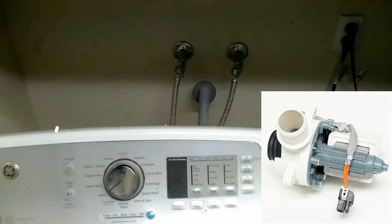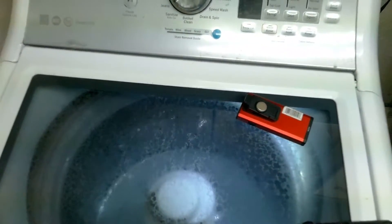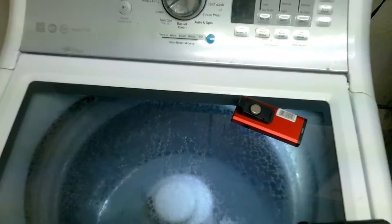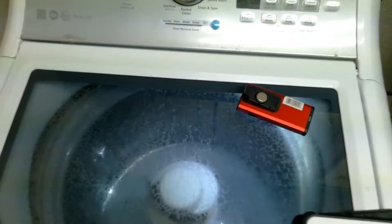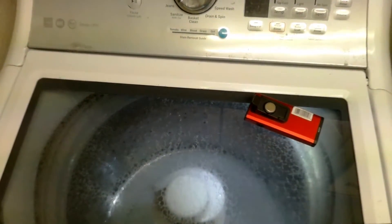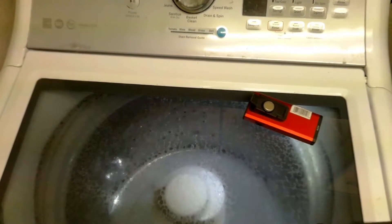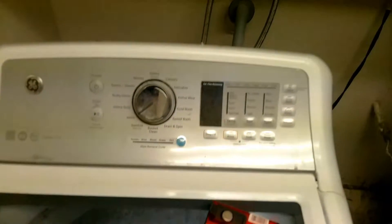Test mode 12 is the drain pump — a common problem. Press the start button, and if you have water in the tub that's not draining out and you just hear a hum, it means you have a bad drain pump. I will leave a link to the part in the description below if you need it. Let's get all the water out of the tub and move to the next test.